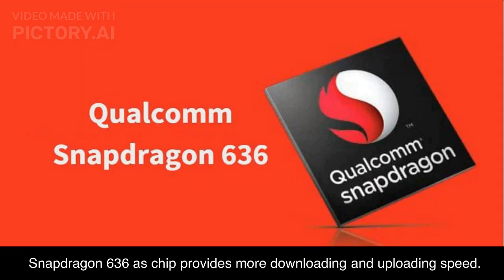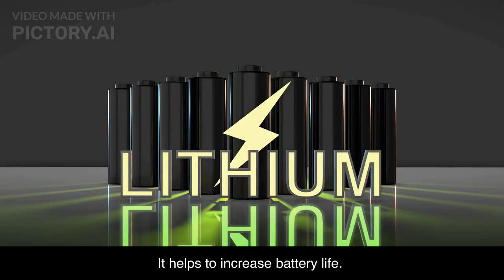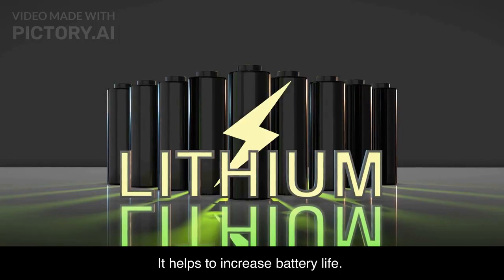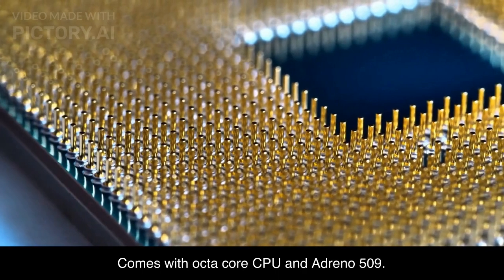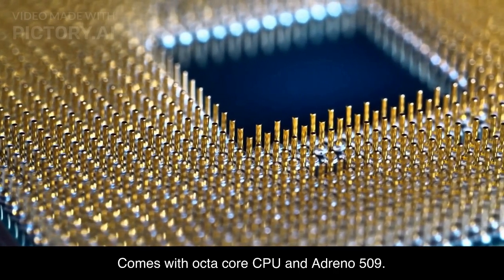The Snapdragon 636 chip provides more downloading and uploading speed and helps to increase battery life. Providing advanced photography and improving gaming are the main goals of this chip. It comes with an octa-core CPU and Adreno 509 GPU.